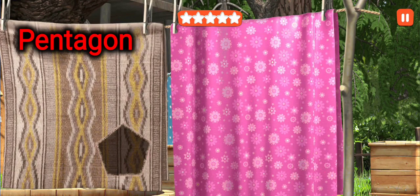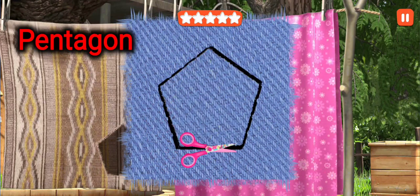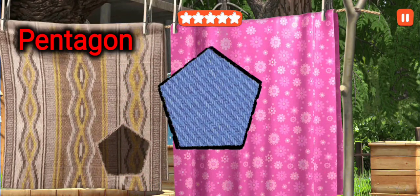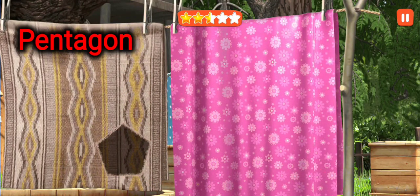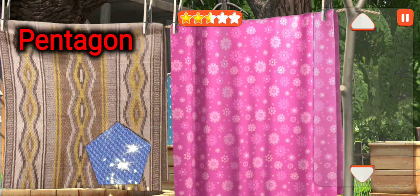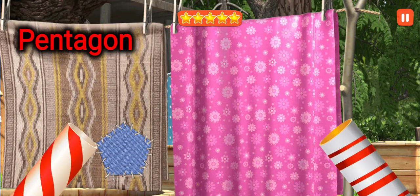Let's fix everything while the bear is away. Cut out the patch. Put the patch in its right place. This is a pentagon. Let's fix everything while the bear is away. Woohoo! Woohoo!